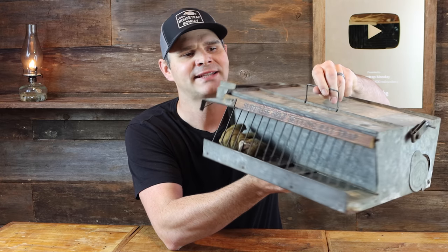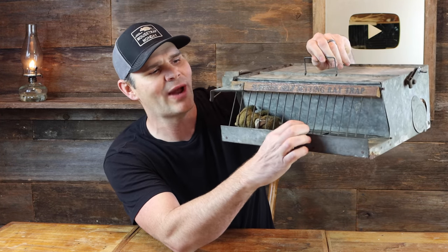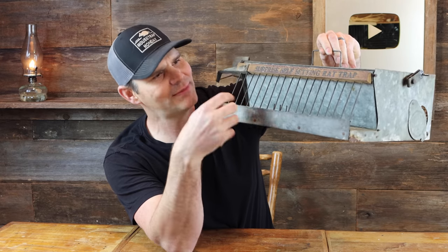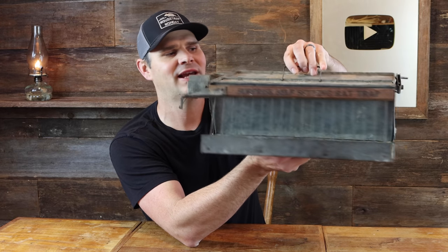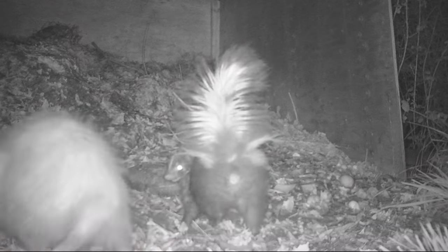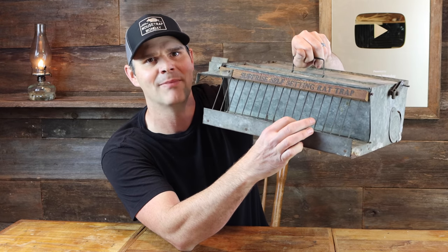Today for Mousetrap Monday we're going to test out this crazy mechanical rat trap from 1925. It's called the surprise self-setting rat trap because when the rat goes in and steps on the pedal, it's spring-loaded and shoots them into the back chamber. I got this on eBay for $99.99. Make sure you watch to the end because it's another action-packed episode of Mousetrap Monday — only today it's Rat Trap Monday.